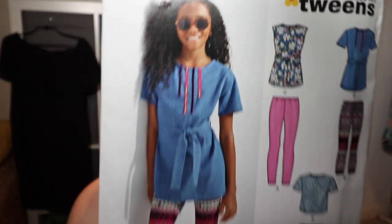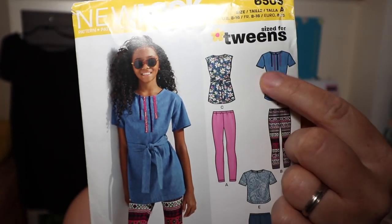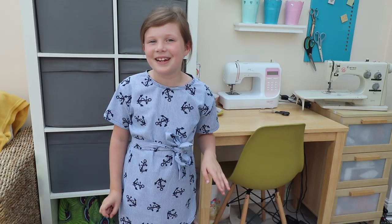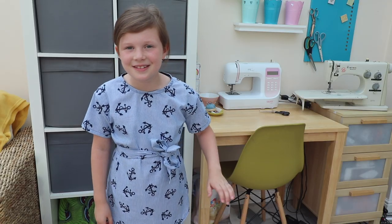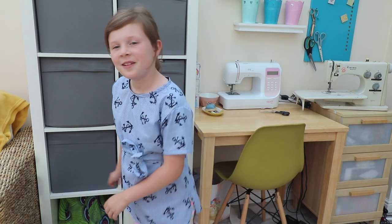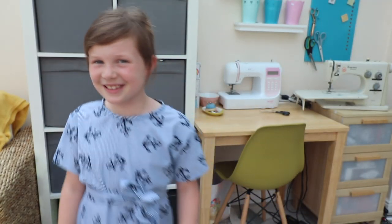I've just remembered I also made something I haven't got out yet. We have New Look 6505 from their tween section — basically this tunic view without the ribbons, made out of chambray. She likes the fabric and the design, but because it doesn't stretch and she's so used to wearing t-shirts, she won't wear it. I think it fits her really well and it's a decent pattern — well, it's not a great pattern actually. Check out the description box below because I did make a few adjustments.